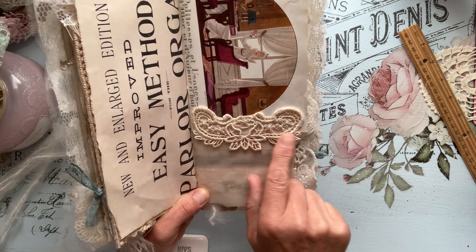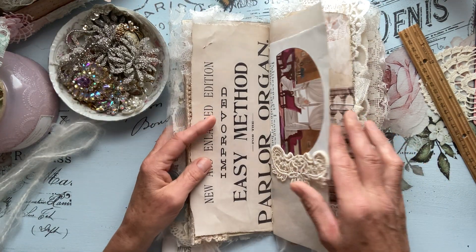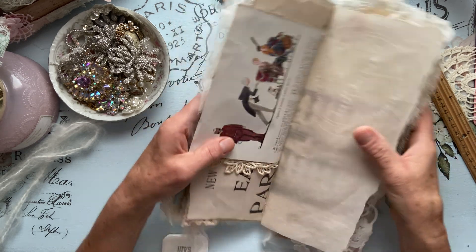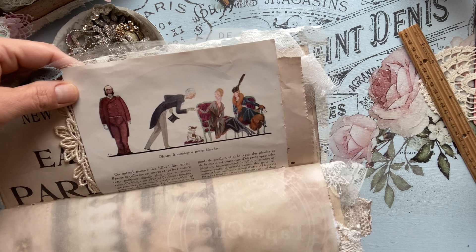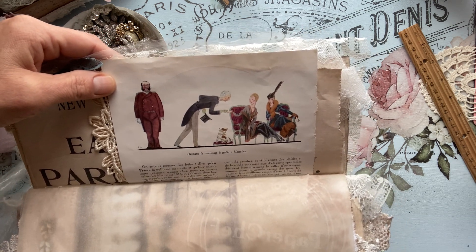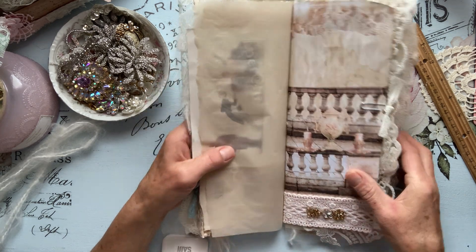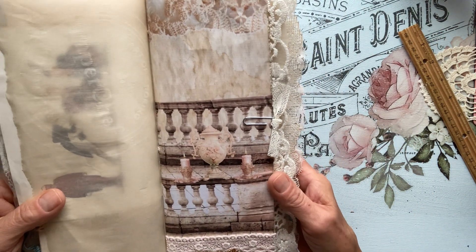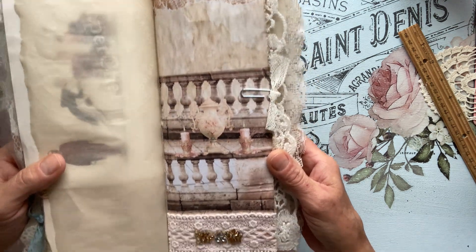And we have a beautiful applique here on the bottom. I love that illustration — the ballroom. I just thought it fit perfectly in this journal. We have some parchment paper. I love, love this image — it's beautiful, Doreen.